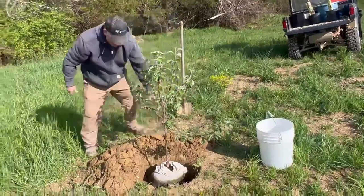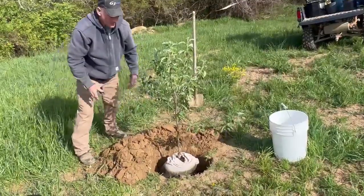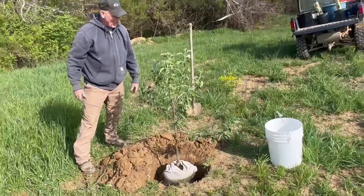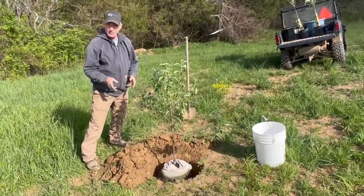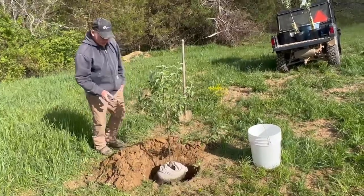As we dig the hole, we move the dirt down here below the tree so it catches natural rainwater, and we'll water the tree today. We'll put about half cow manure, half good topsoil dirt back in the hole.